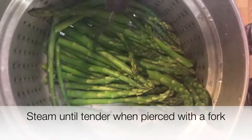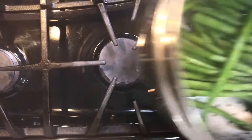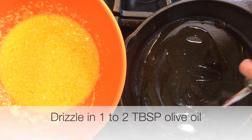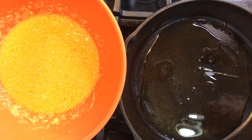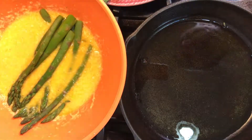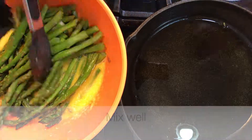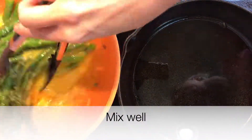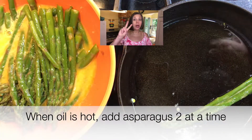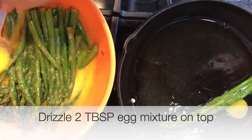The asparagus is done when easily pierced with a fork. In a medium sized frying pan over medium-low heat, drizzle in one to two tablespoons of olive oil. While this is heating up, drench your asparagus into the egg mixture and using tongs mix it up thoroughly. When the oil is hot, add the asparagus two at a time and drizzle one to two tablespoons of the egg mixture on top.